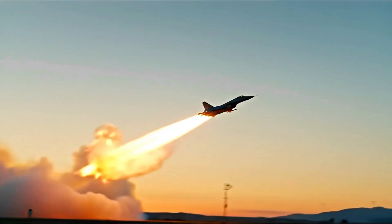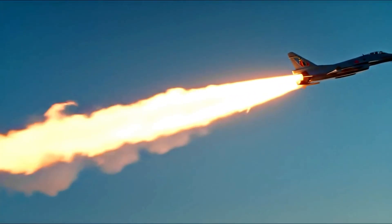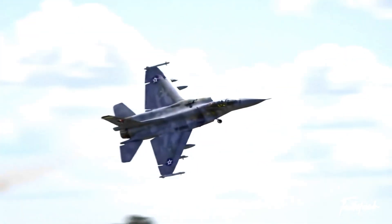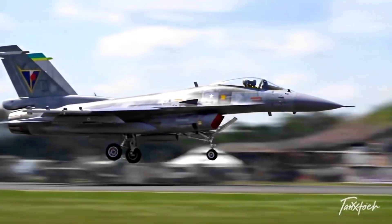But why would a country in the 21st century dedicate enormous effort to redesigning a 1960s jet? And how did this aircraft surprise military analysts when it first appeared in 2007?